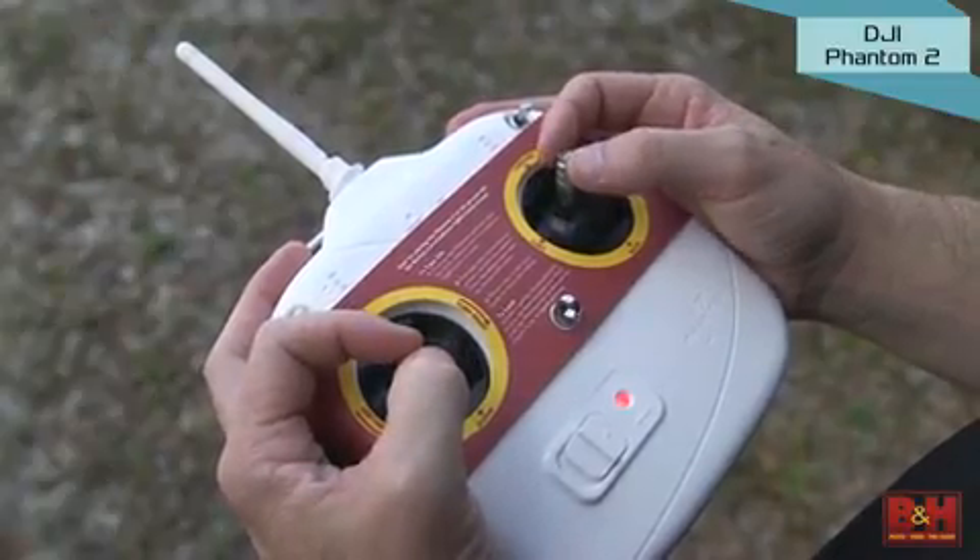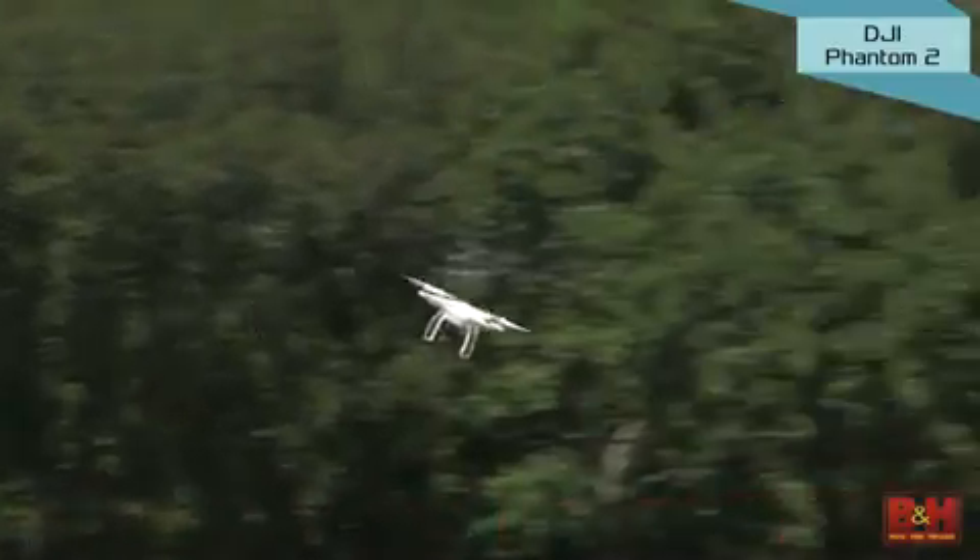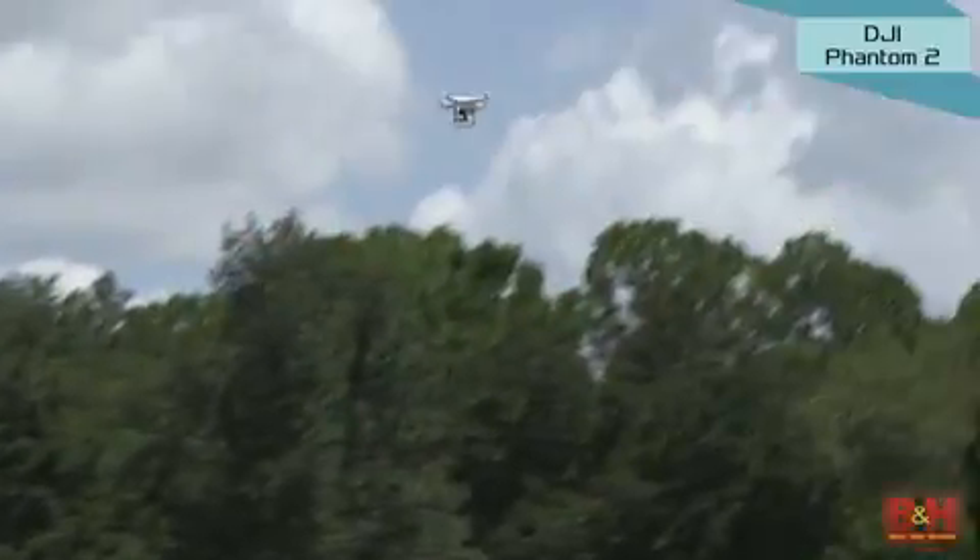Its GPS-based navigation system keeps the Phantom stable in the air and shows you flight data like altitude and distance from the pilot. B&H also offers a kit already assembled so you can just attach your GoPro and take flight.